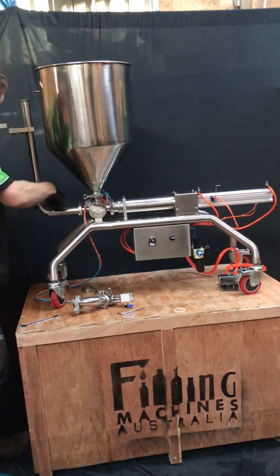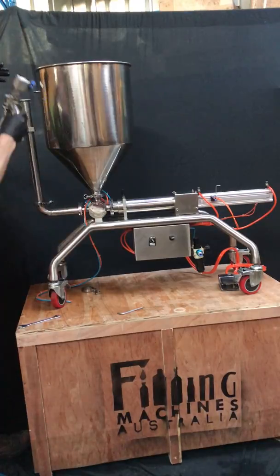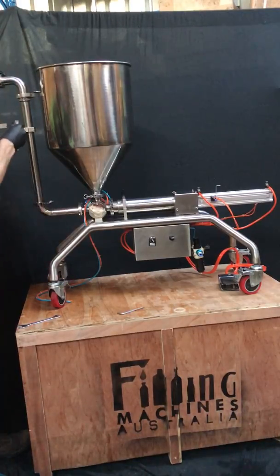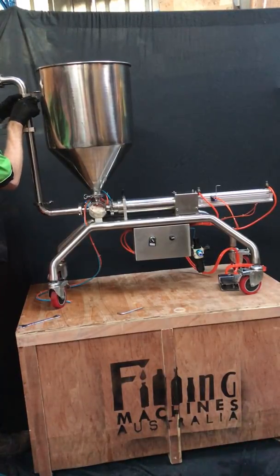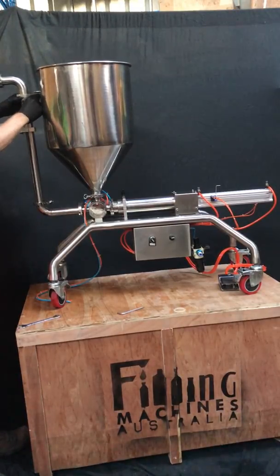Make sure that this clamp is done up tight. Then place another seal on top, lift the head and corner piece, and put another clamp there.